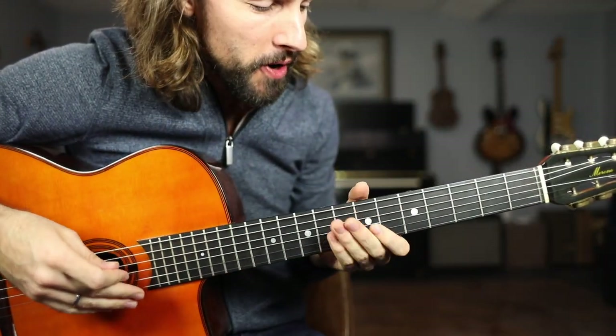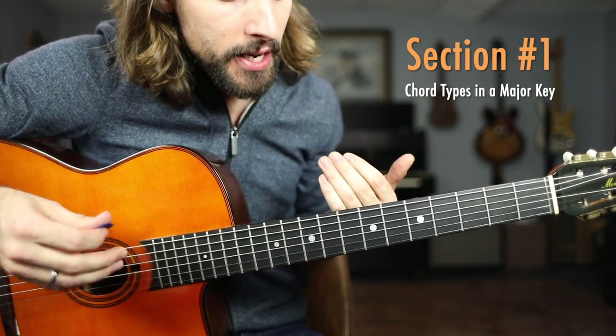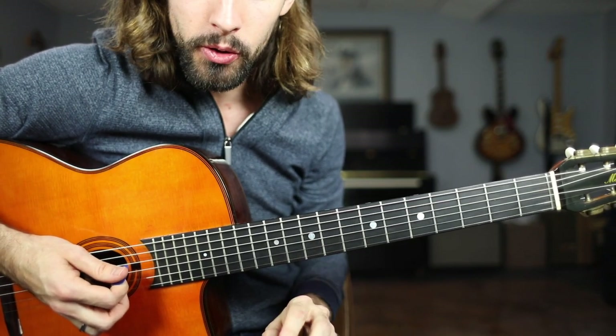Okay, close to the fretboard. Getting started mapping out the four note harmonies that we have going up the fretboard, essentially converting our C major scale to chordal form. So let's start with our C major scale on a single string.